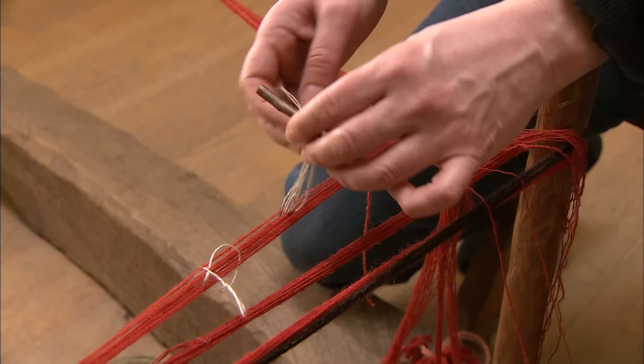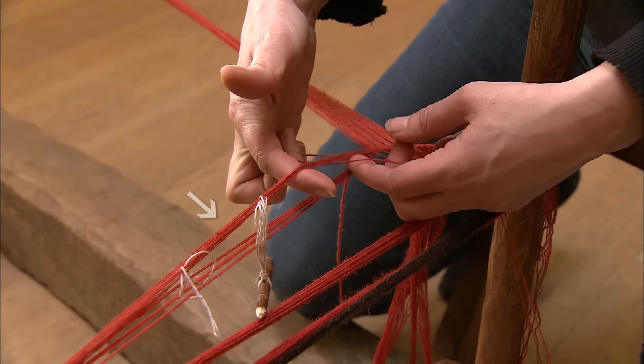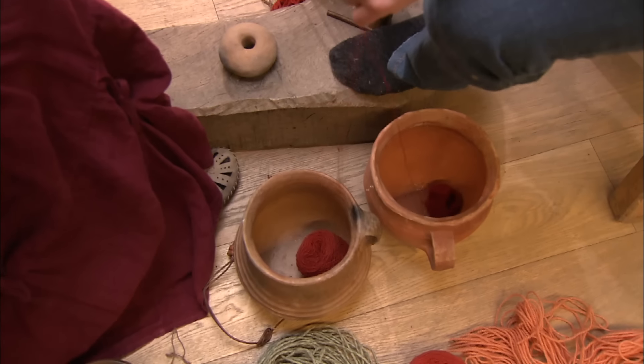Before weaving, a warp must be made. These are the threads that run lengthwise in the fabric, under and over which other threads of yarn are woven.